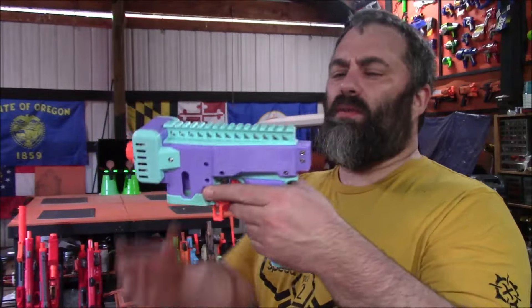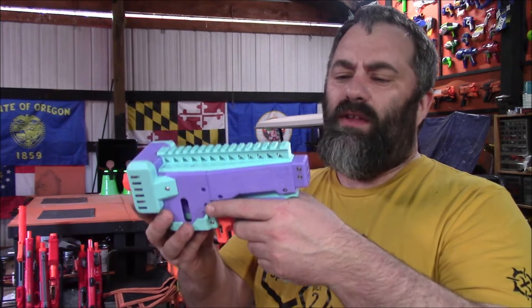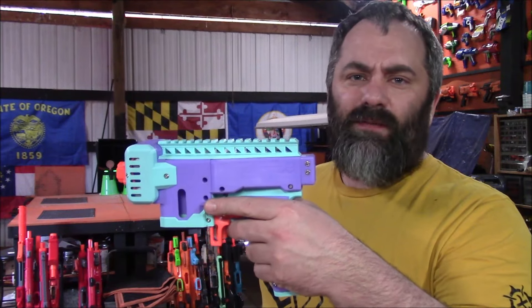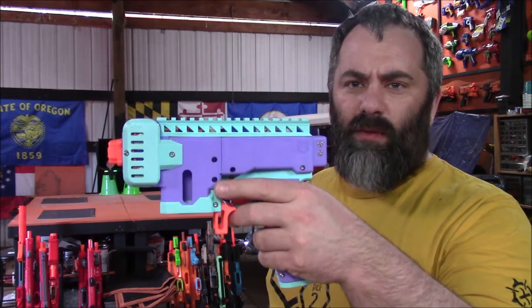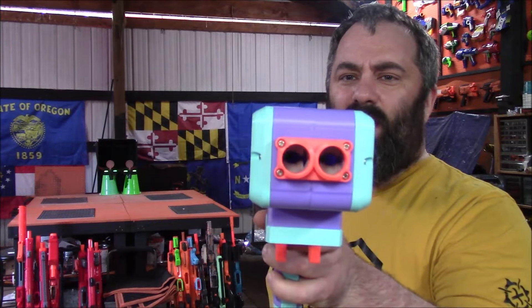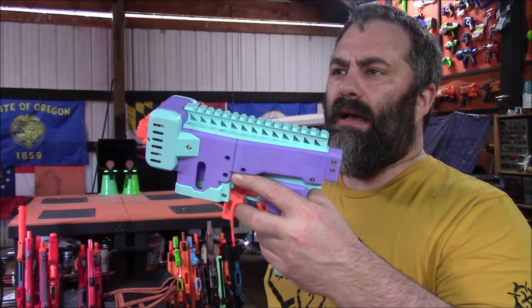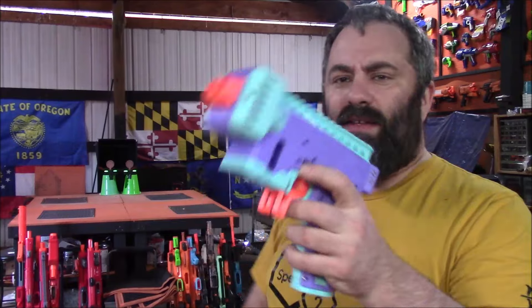Up first we have the XF2, which I will be doing a full video on — I just wanted to plink with it here because it's fun. This was designed by X Fox Gaming and it is a nifty little number. It's a flywheel blaster, semi-automatic, with a nice snappy trigger, but its big gimmick is that it is in fact two-barreled.